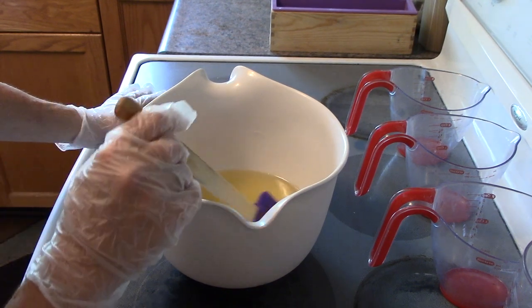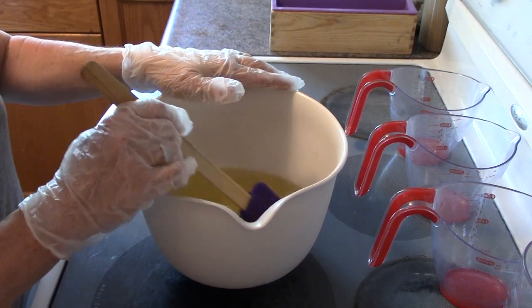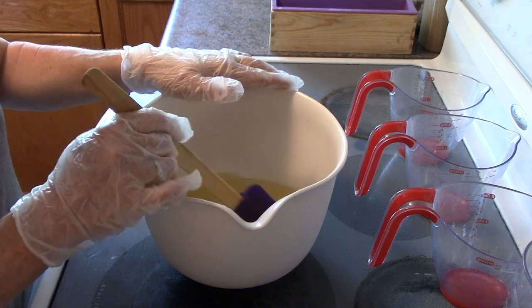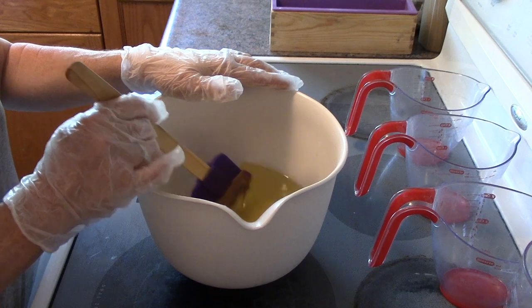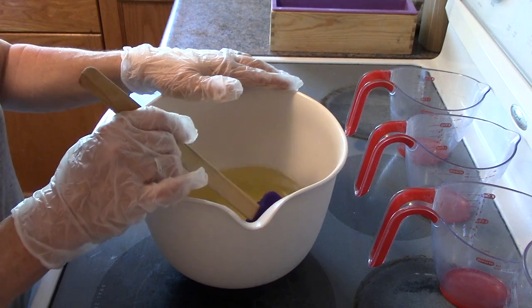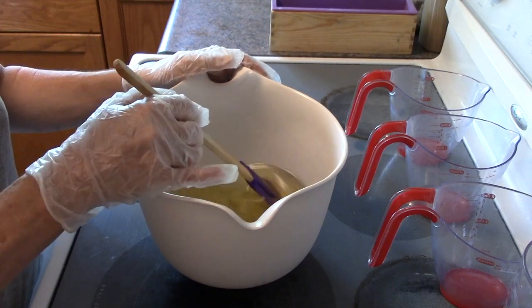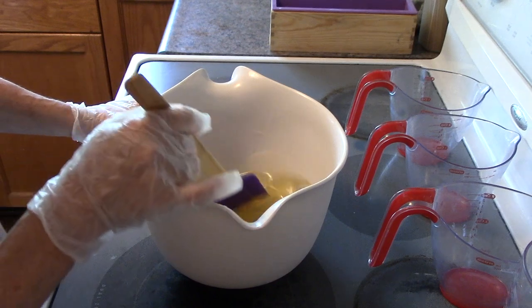In this bowl I've got 5% castor oil, 28% coconut oil, 17% lard, 30% olive oil, and 10% shea and canola oil. So this is going to be a really nice bubbling bar and really good for conditioning.